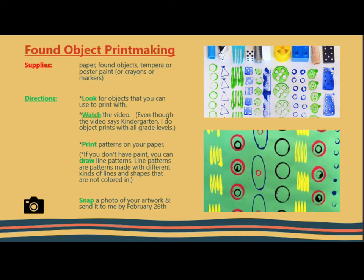Make sure to snap a photo of your artwork and send it to me by February 26th. Remember, you will be getting a grade on this, so it's very important that you turn in something that you can be super proud of.